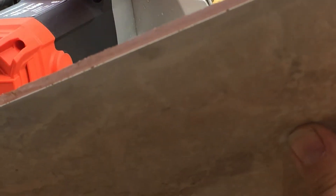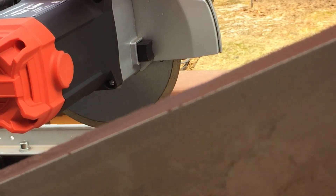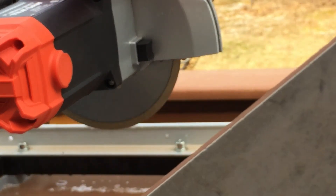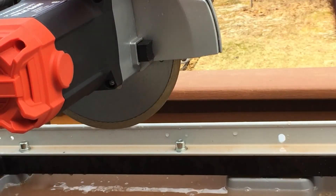Now we can see our piece here. Let's look at the edge. This is the second piece cut on this saw. When you look at the piece, everything looks okay. I don't think you can really see anything wrong.